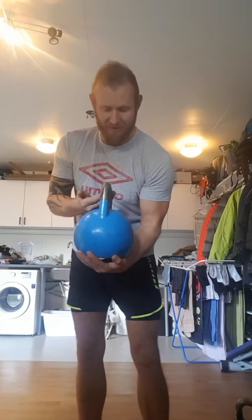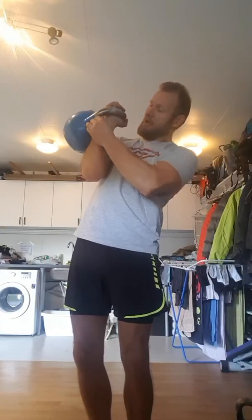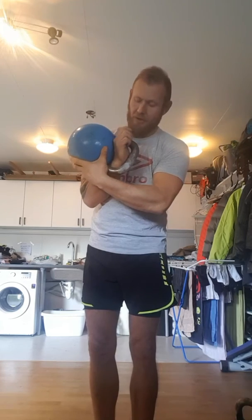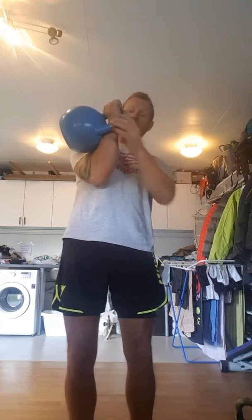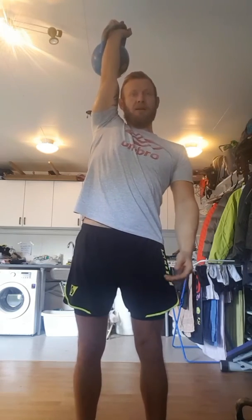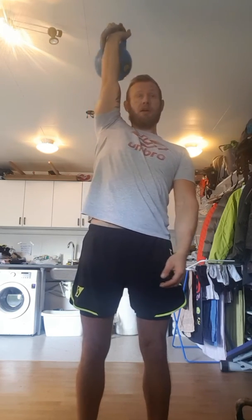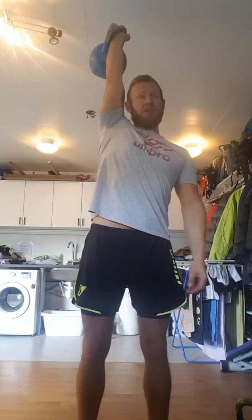And then again the grip — so you punch in here like so. No gap. It's resting here, here, here, here — many contact points — so that the bell doesn't weigh that much. And this is a stop, like so. Not like this, because the bell is over your head. Not like this either — you're trying to force it neutral.